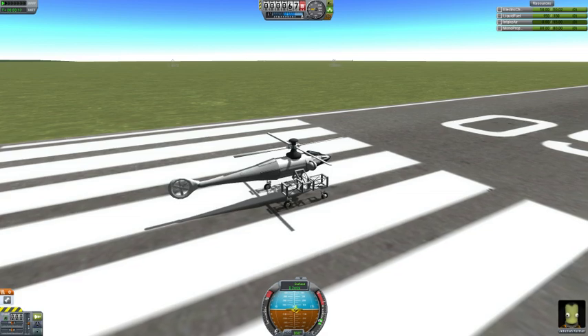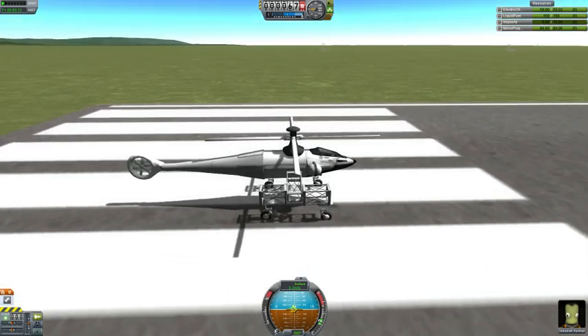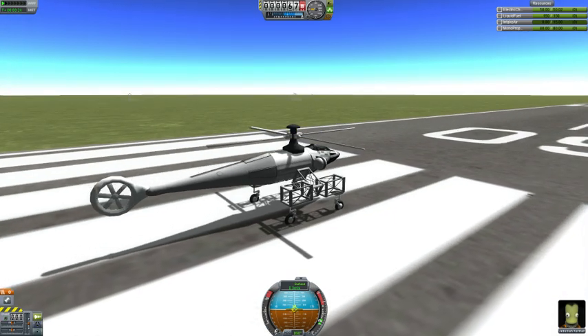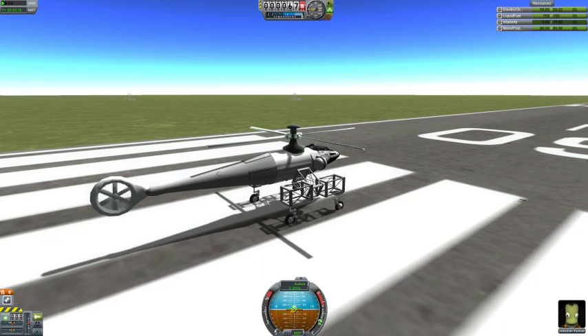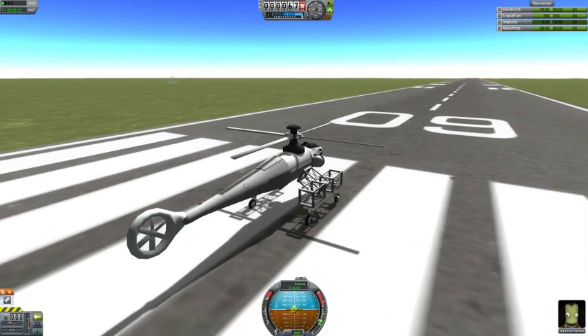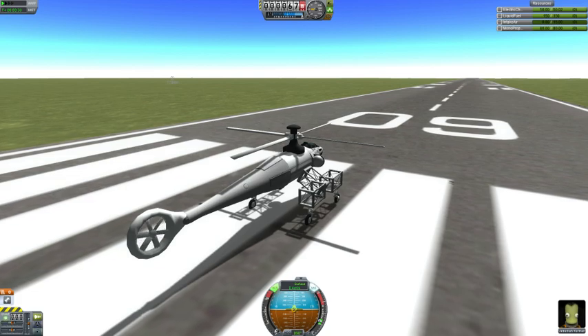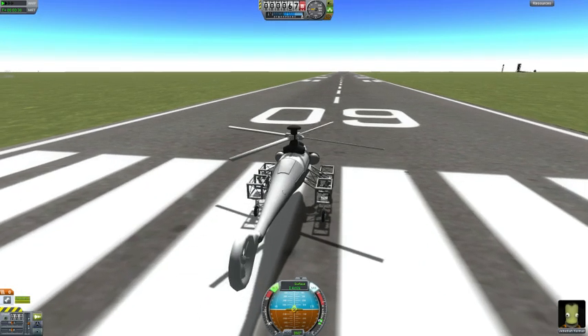This is a test flight of my new helicopter parts. This helicopter has got a fenestron tail rotor and a main rotor. They should all be working nicely now. I've had some problems, but off we go!